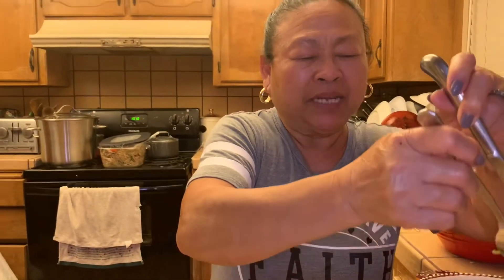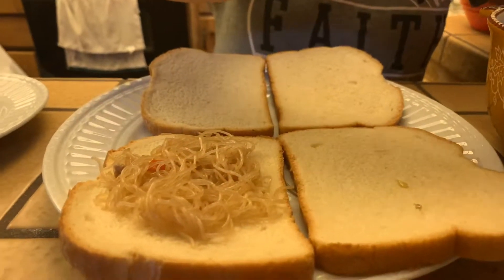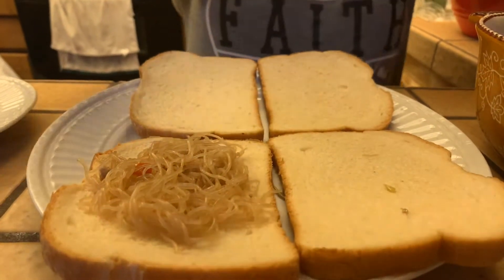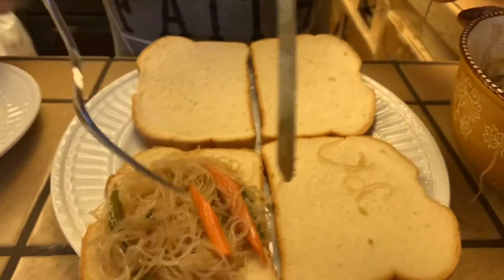Now you're gonna need the pansit. Put in the bread. This is very easy to do. Quick, quick sandwich.